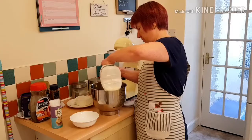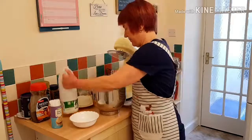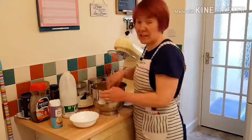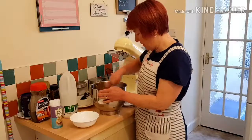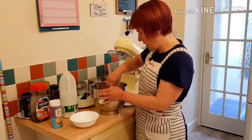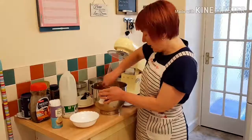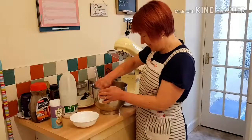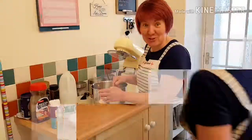One, two, three, four, five — yes, I can count! And I fold that in and mix it all up. Then I'm going to put the batter into a greased lined cake tin. So that's my cake mix done.